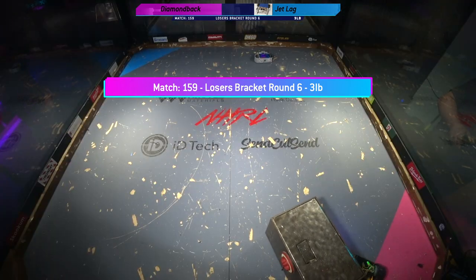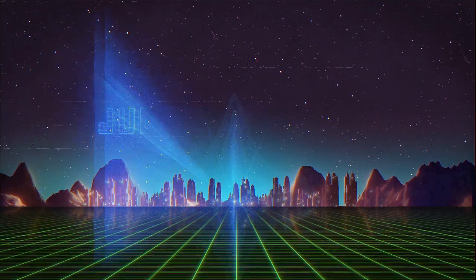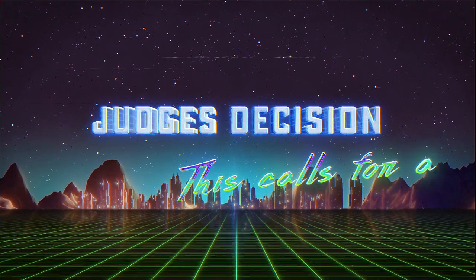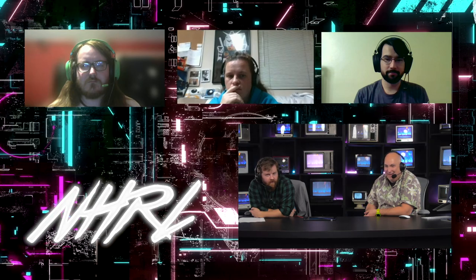That is a great last image to show the judges. These judges love the last minute. The first two minutes don't matter to these judges. There's so much salt that you're just throwing all over our table here, buddy.